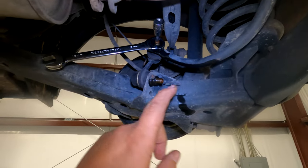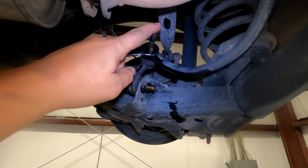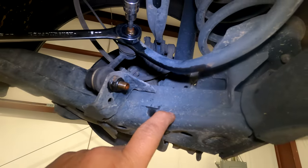We need to disconnect the sway bar from the lower control arm. You're going to use a 16 millimeter and a 5 millimeter hex allen key, and you're going to remove the end link from the arm right here.